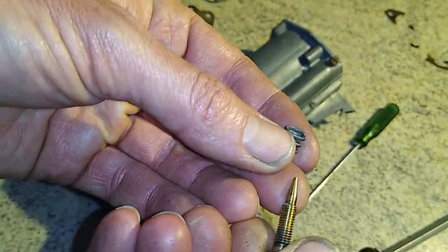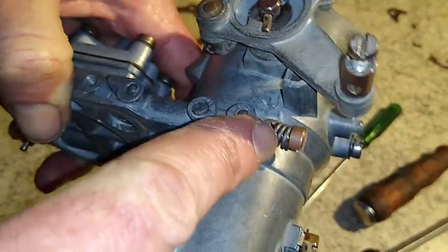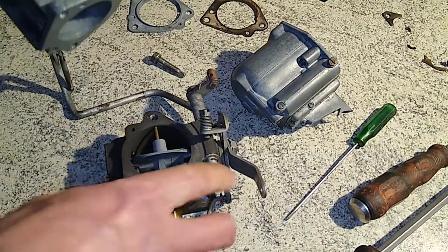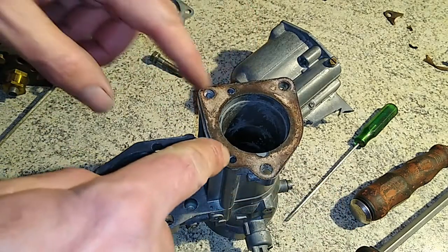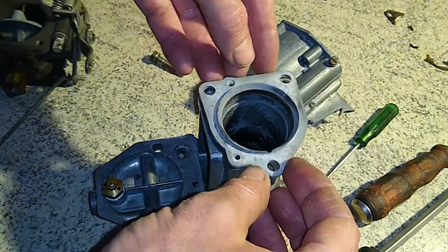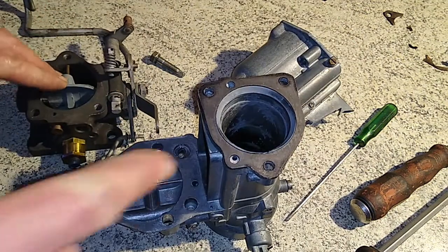Don't forget your idle mixture screw — this guy here looks pretty clean — it just goes in the side here and you can set that later. That's the idle mixture screw, not to be confused with your idle speed which is that guy there. Before we bolt the main body of the carburetor onto the throttle block, on the underside here we have two interfacing surfaces. There's a gasket that goes in here — make sure your ports are open for the economy and the idle mixture — and then we have an adapter plate, like a spacer, which also has two holes for those two ports that should line up when it goes together. And finally you've got your main gasket which goes between the adapter plate and the throttle body.